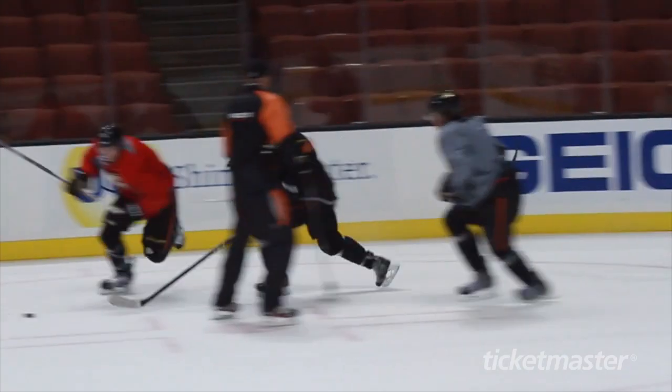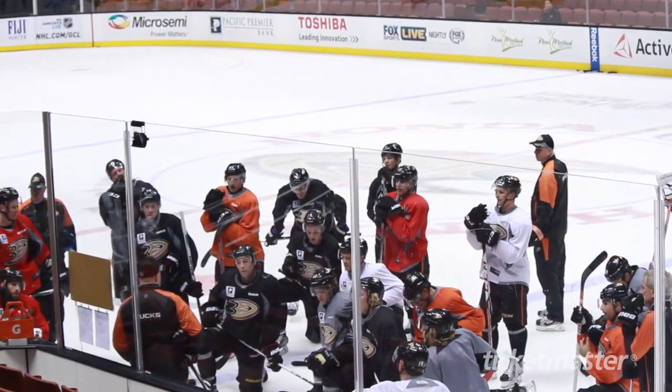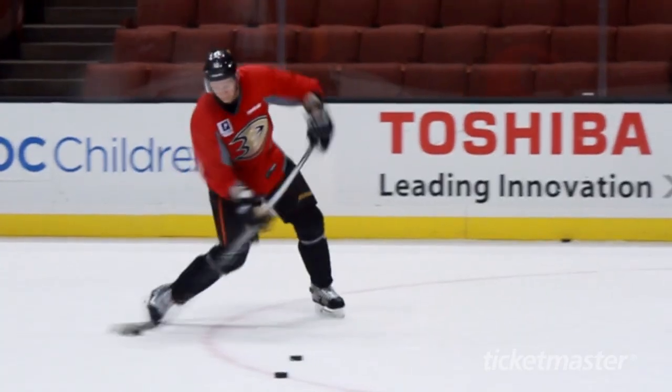I'm here with Captain Ryan Getzlaf. What's it like to be Captain? It's good. I've been pretty fortunate to play with some great players and have a good team around me most of the time. For me, it's been a great experience.